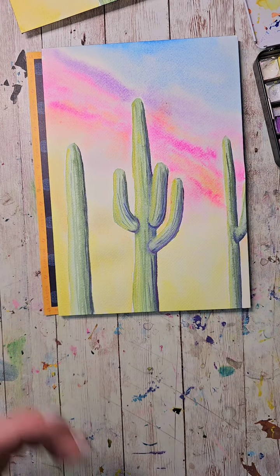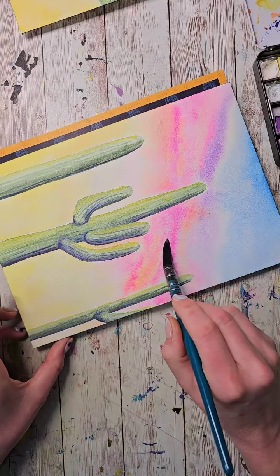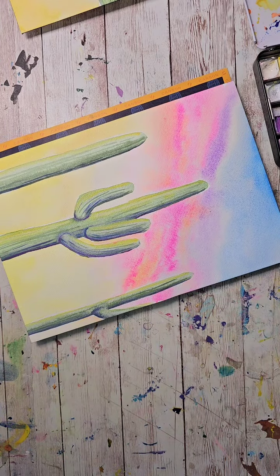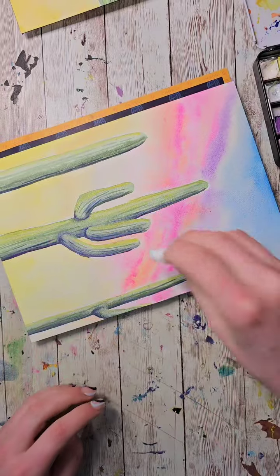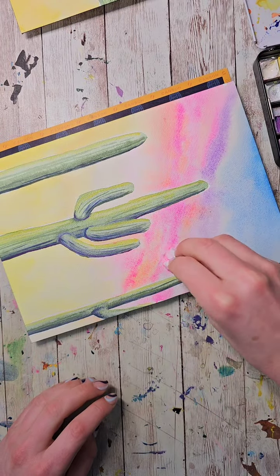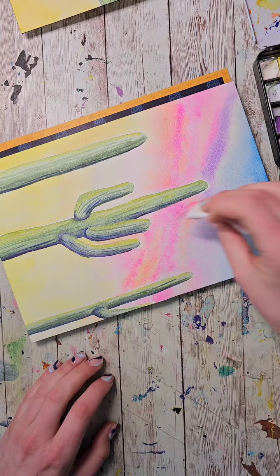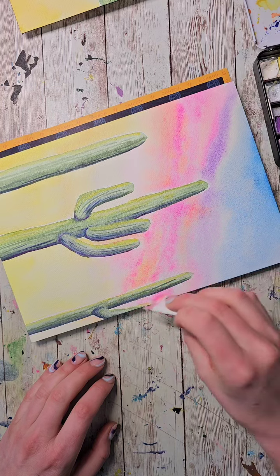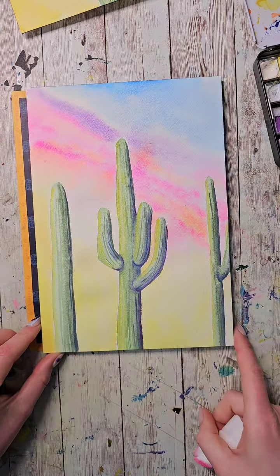You could also take a little paper towel and lift out a couple areas if you want to create more texture, like clouds, while it's still wet. It's starting to be a little bit too dry, but I do think a little bit of texture helped that.